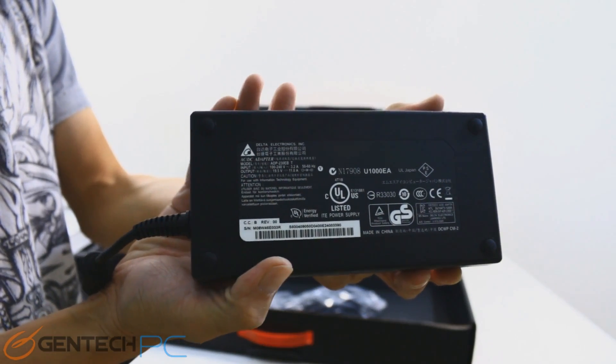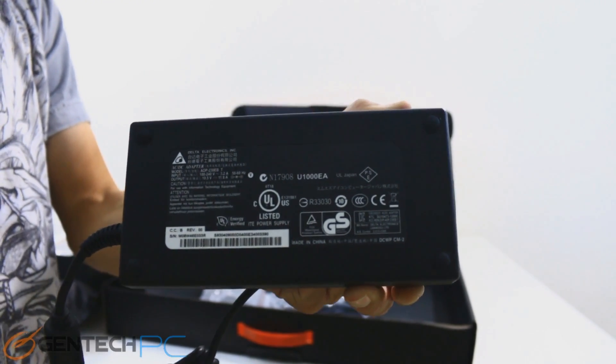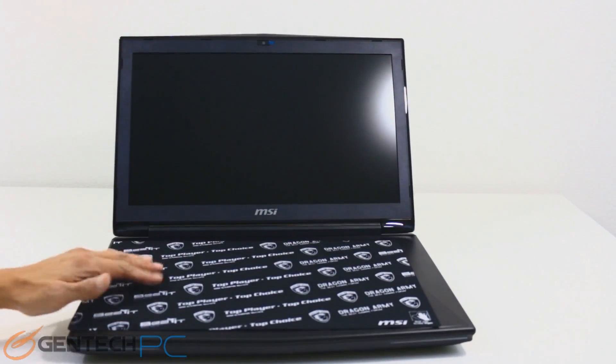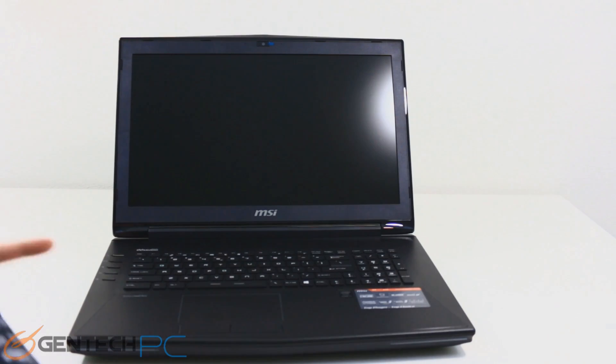For the power supplied by the adapter, if you take the amperage and the voltage and multiply them together, you'll find that it's about 230 watts of power. Now with the unboxing out of the way, we can take our first look at the unit itself. When you first open it up, you'll reveal an oversized cleaning cloth that was protecting the screen and the keyboard — this can be very handy to hold on to and keep in your bag.